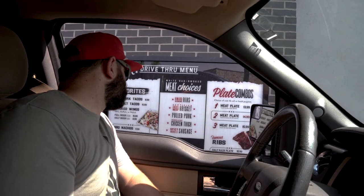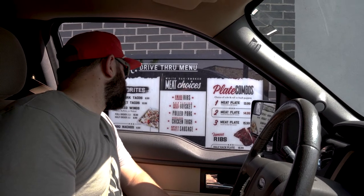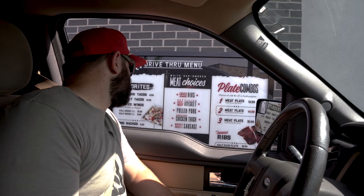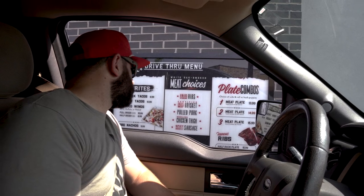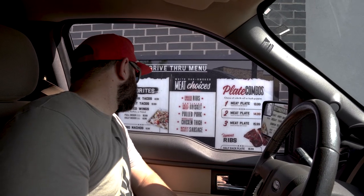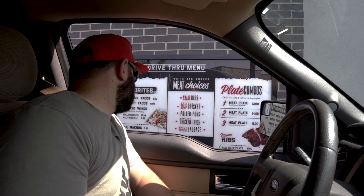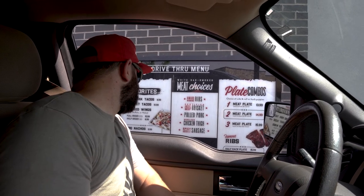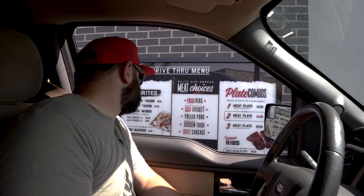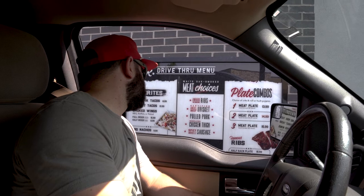But for right now I'm starving, so let's go get a bite. Can I get a two-meat plate — the brisket and chicken? Chopped, please. And french fries for the side, and hush puppies. Can I get a lemonade? Yep, just that two-meat plate and a lemonade.